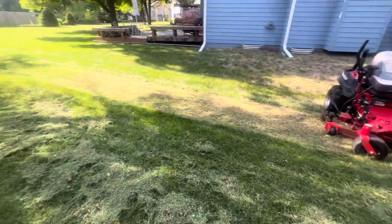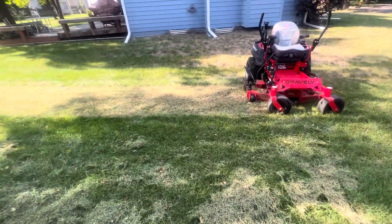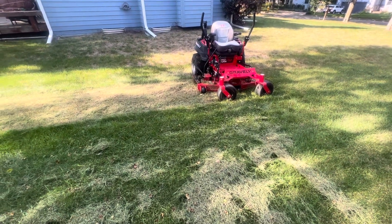It scalped it. This is not good — no bueno on a residential lawn. I'm going to have to try to makeshift something to keep that pin in there.